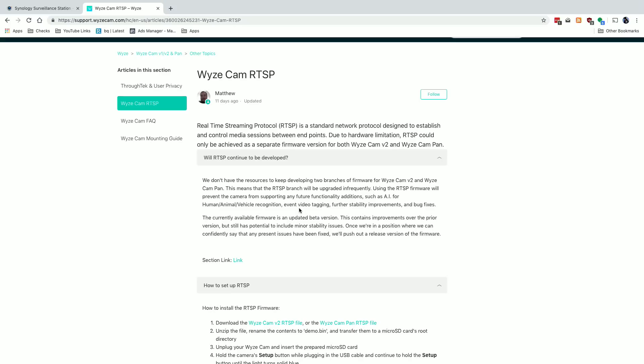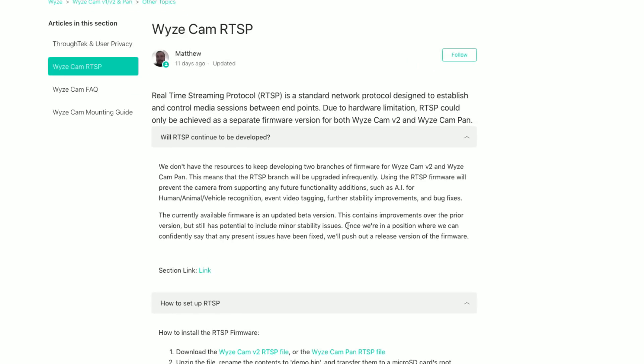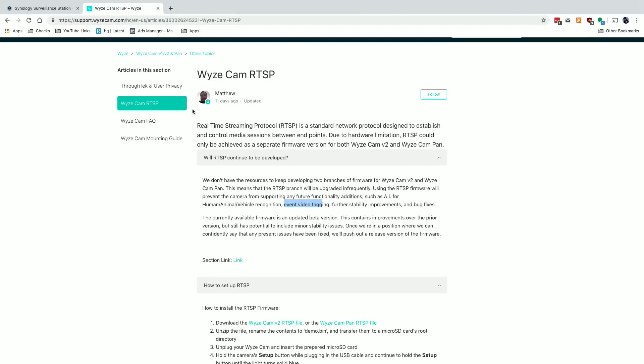Let's see how this firmware works and then we'll set it all up. One important thing to note is that you have to download this firmware and install it manually from the Wyze support site. They are running this as a separate branch of their firmware. Due to a hardware limitation, they could not make it work with the main firmware you download automatically. They also let you know that they don't have the resources to develop two branches of firmware at the same time, so this branch will be updated infrequently and may not get newer features like AI, human, animal, and vehicle recognition, event video tagging, further stability improvements, and bug fixes. So you might not want to install it on every camera if you really enjoy the mainline Wyze experience. But at the moment, all of the features of the camera work on the Wyze side just fine, and you get RTSP as a bonus.